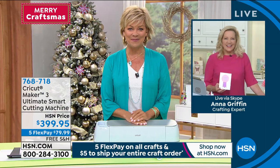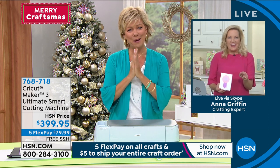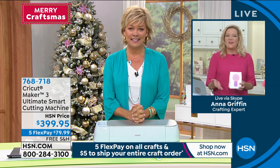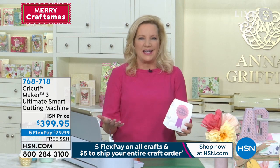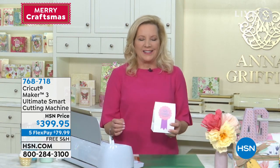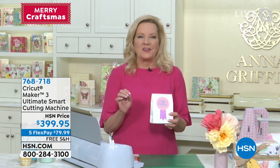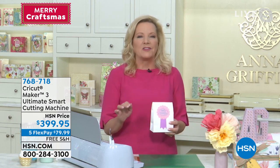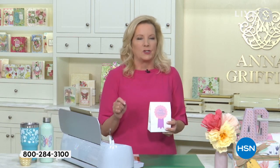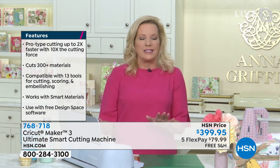So good to see you — it's been too long. What's so exciting about today and Merry Craftsmas at HSN is that Cricut brought us the Maker 3. This is the latest and greatest electronic cutting machine, and it represents the seven-year evolution of the world's best electronic cutting machine. This is a brand new machine that has been completely redesigned.